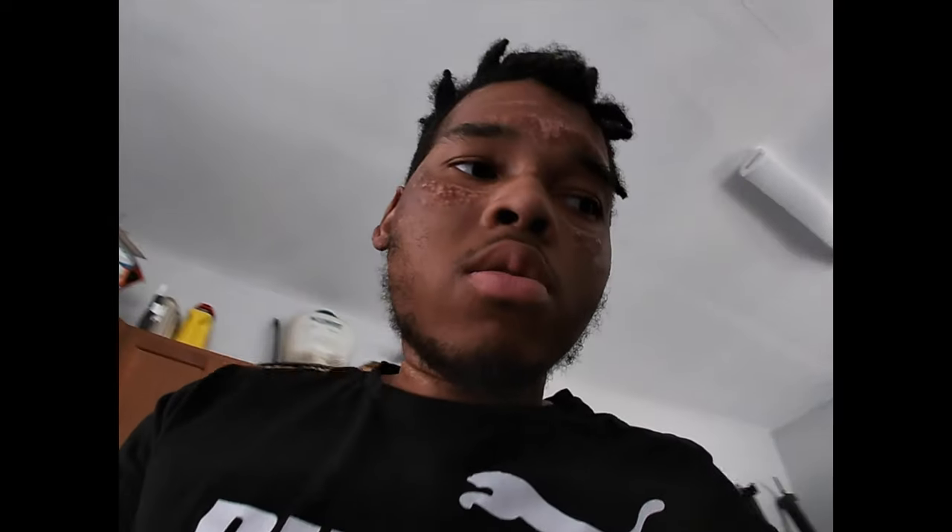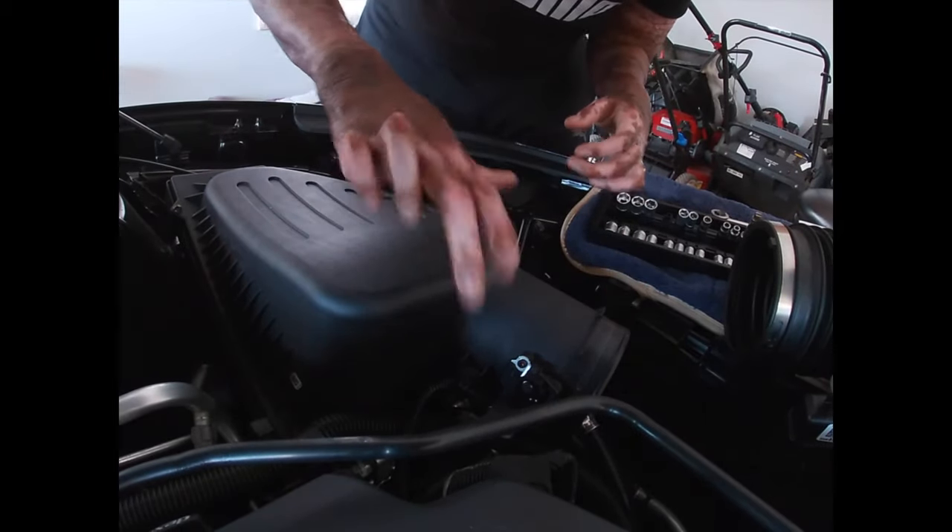I know one thing — from the dealer, they forgot to hook my sound tube up to this right here. It was literally unhooked; when I took it off it was just hanging. So I'm actually happy I decided to do this today. Next thing we gotta do is unbolt the mass airflow sensor from the stock airbox, and after that you'll be able to take the stock airbox out.